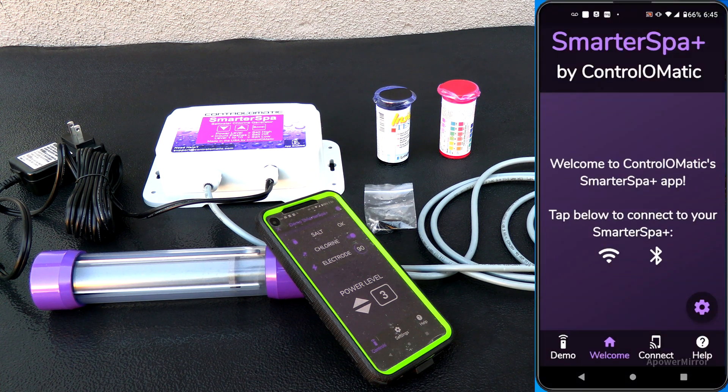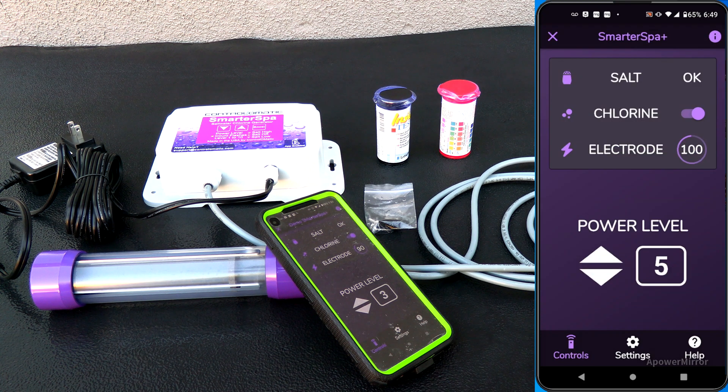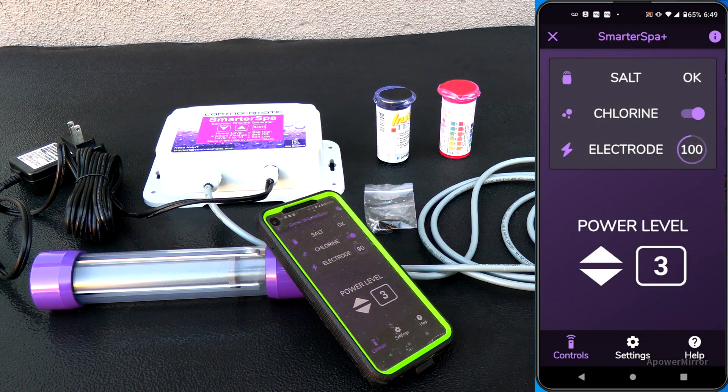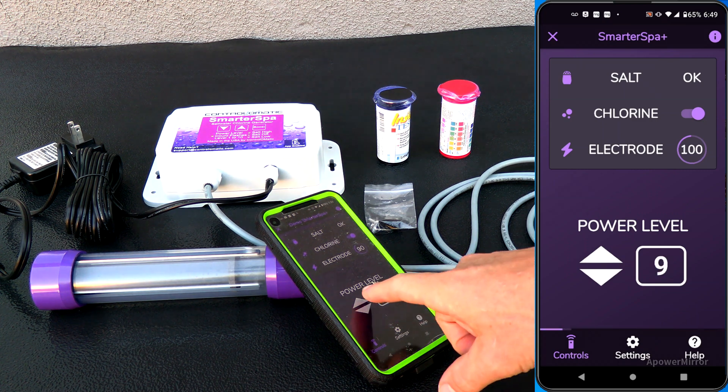With the Smarter Spa Plus app, you can see the salt level — whether it's okay, low, or high. You can also see if it's producing chlorine or if it's off. It also gives you the electrode life, and the electrode is rated for 7,000 hours of use. You can also change the power level.